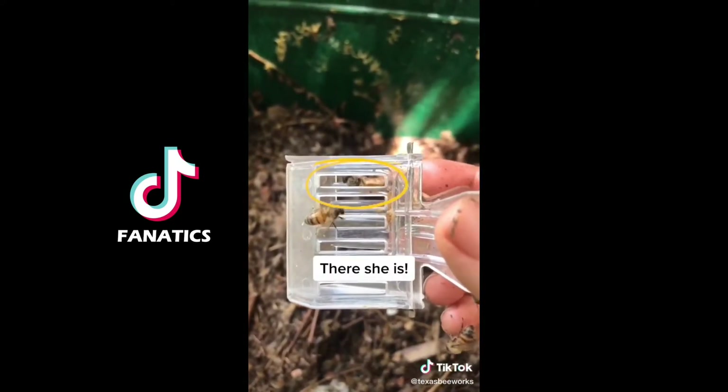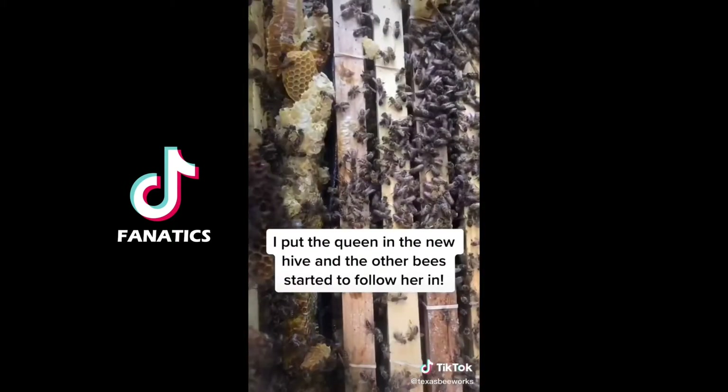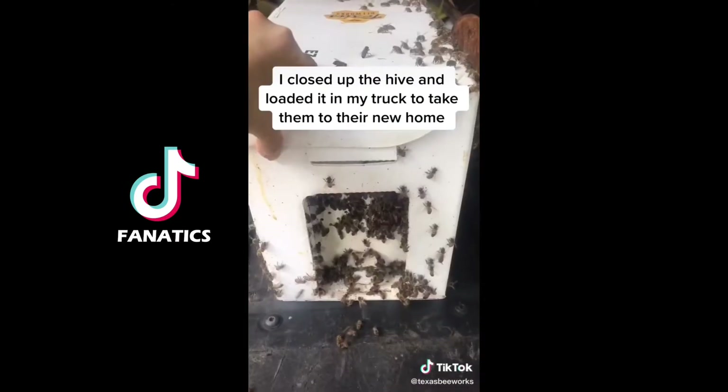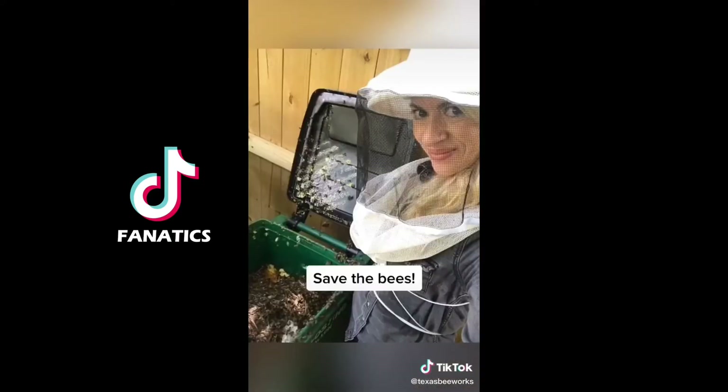There she is! I put the queen in the new hive and all the other bees started to follow her scent, so I closed up the hive, loaded it into my truck to take them to their new home, and it was another successful day of saving the bees.